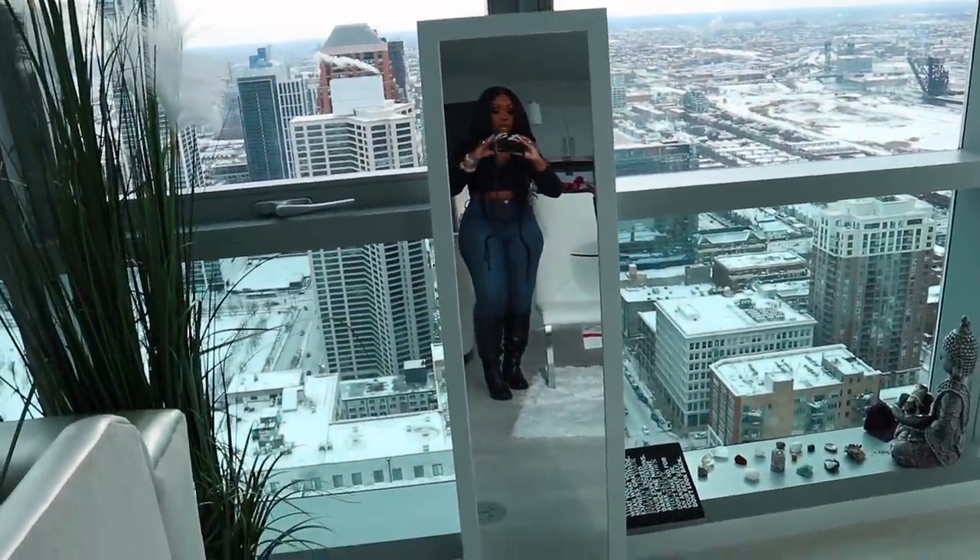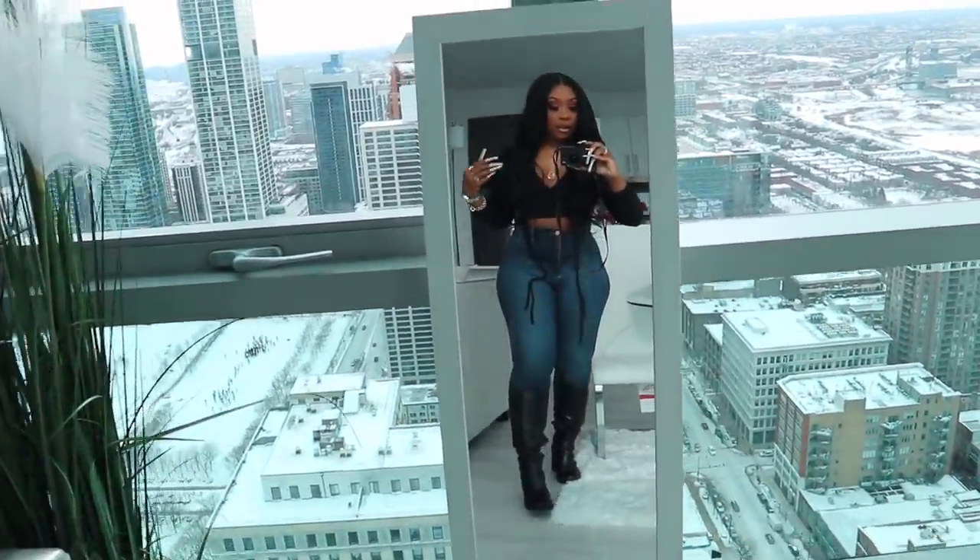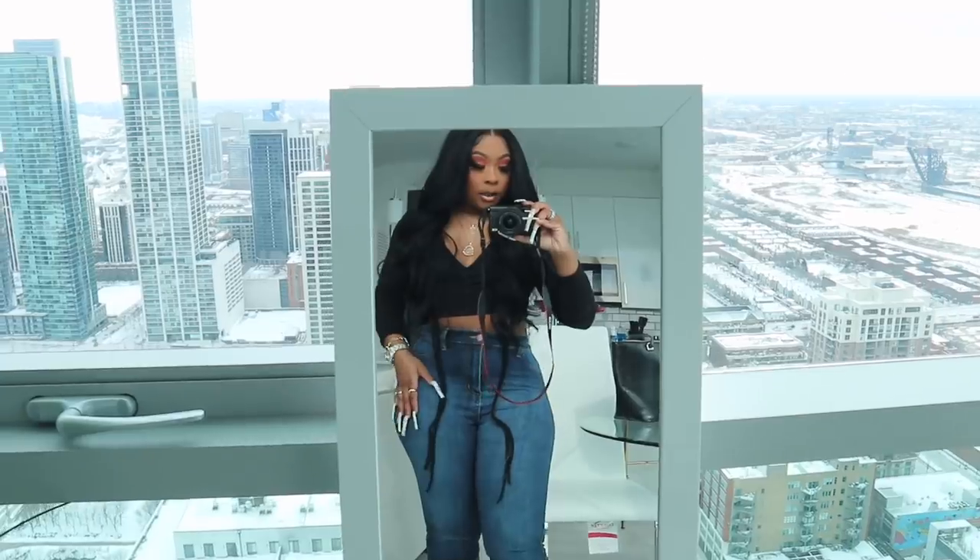Before I end this video, me and bae's Vegas vlog is up on our channel, so make sure you guys subscribe and tune in. Support that channel as much as you support mine. Don't forget to subscribe, like, and comment. Okay, let me show you guys my fit real quick before I leave — I'm going to show you my outfit in this little mirror.